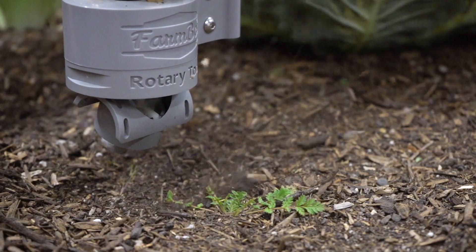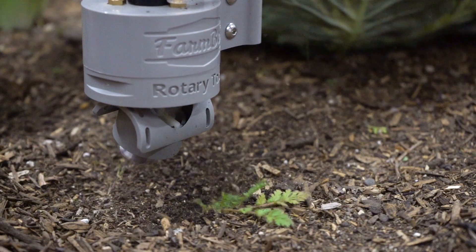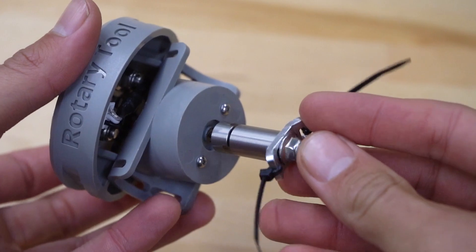Depending on the types of weeds common in your garden, you can quickly adjust the angle of the Rotary Tool's motor by plus or minus 70 degrees, and if you need just a little more reach with the trimmer line, use the included shaft extension.